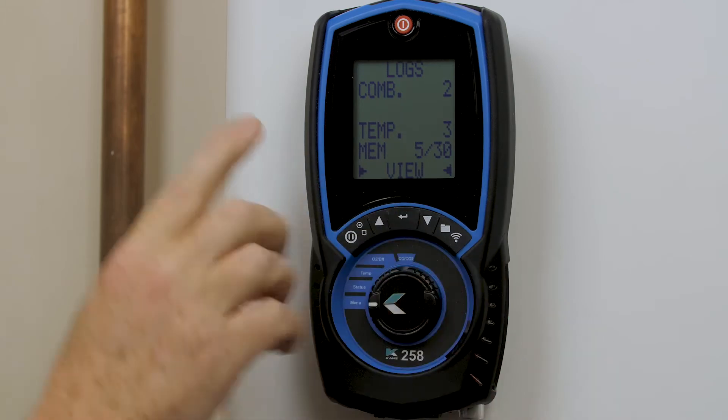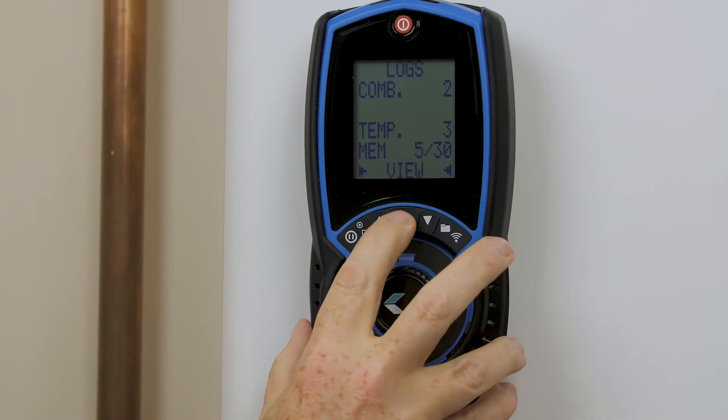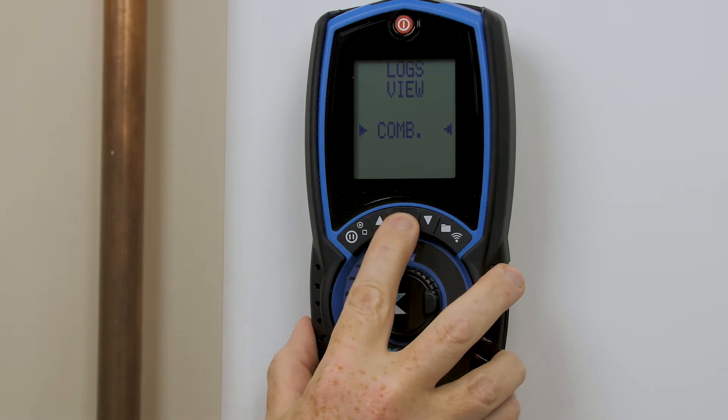We can see in the memory now we've got two combustion reports and three temperature reports. To view them press enter, and I'm going to enter the combustion reports again by confirming that with the middle key.